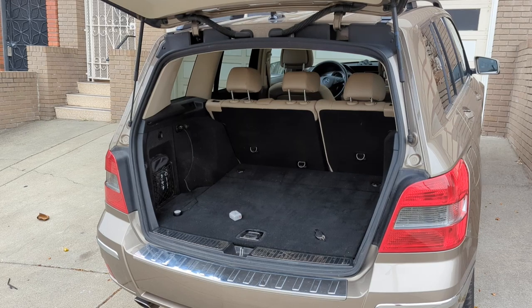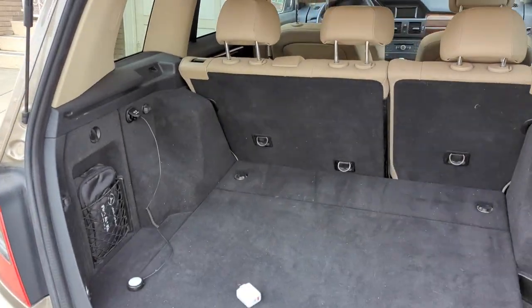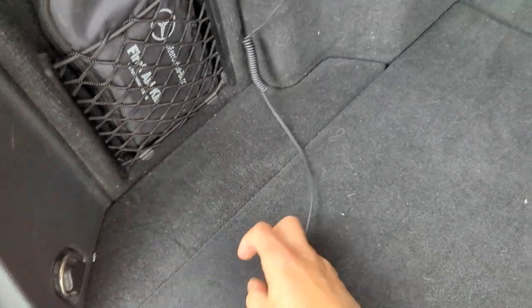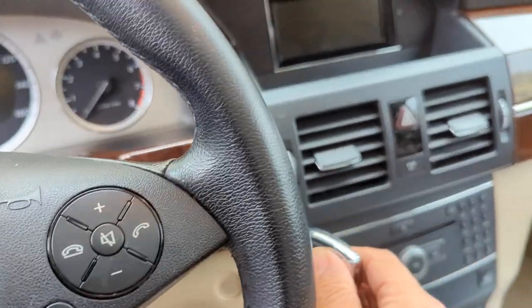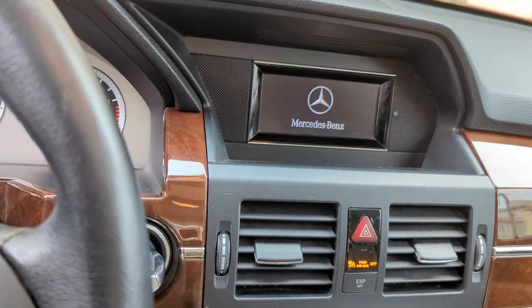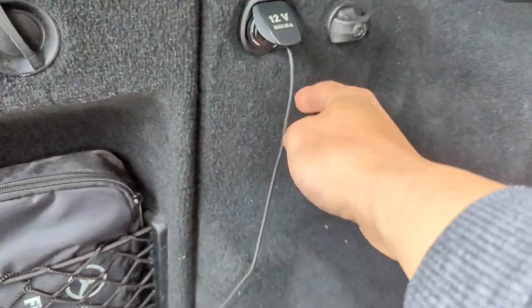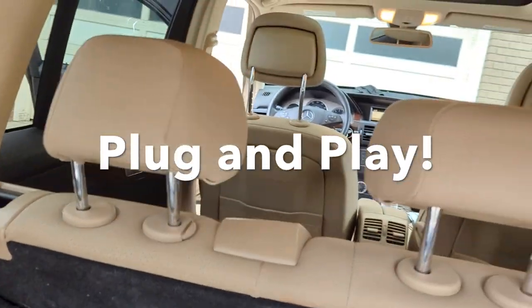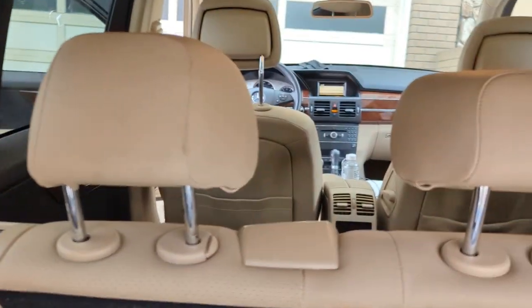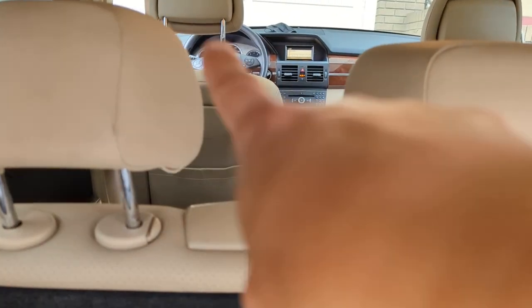Let me show you how it's done. To add Bluetooth capability to this Mercedes-Benz, all you've got to do is plug in my gadget into your car. In this Mercedes GLK, all you've got to do is plug in my device into the 12-volt charger back here. We just plug it in and listen — that's it. That's all you had to do to add Bluetooth capability to this Mercedes-Benz GLK 350 original sound system.